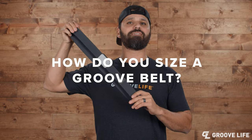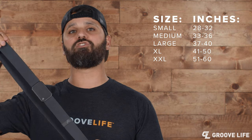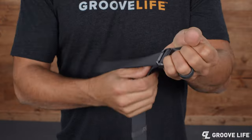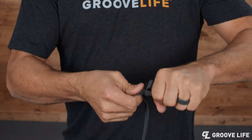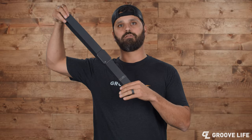The Groove belt comes in standard sizes: small, medium, large, extra large, and extra extra large. But to get it micro-fitted to your specific size, all you need to do is take the excess webbing and push it through to make it slightly smaller, or pull it out to make it slightly larger. Got it? Cool.